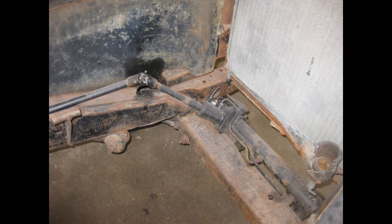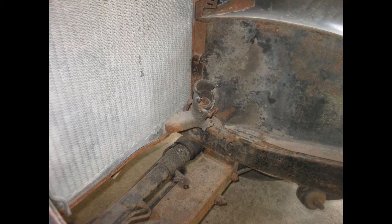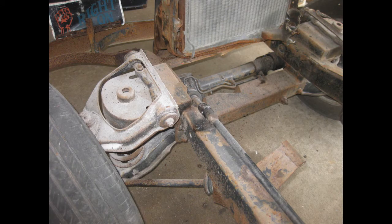Here we can take a look at the front suspension on this car. Somebody did a pretty good rack and pinion conversion on this thing. It definitely is a power unit — you can see where the hoses are cut and whoever did it welded it in very nicely.